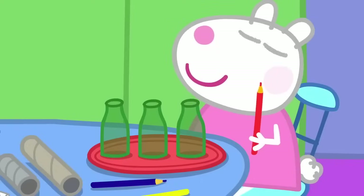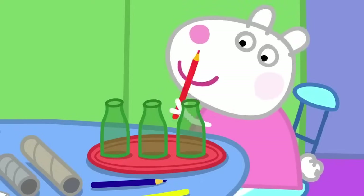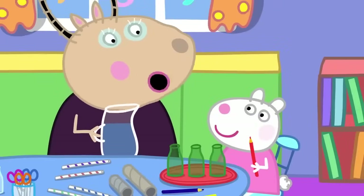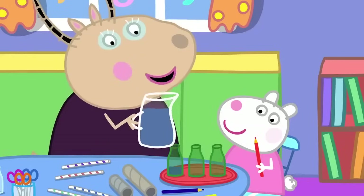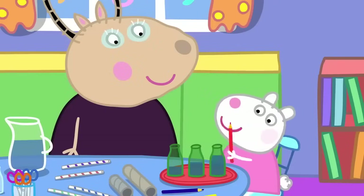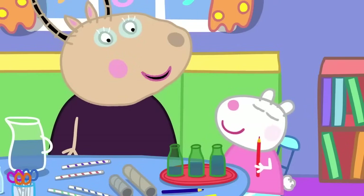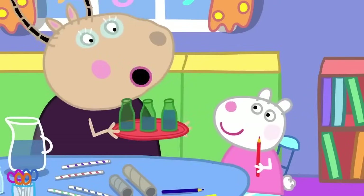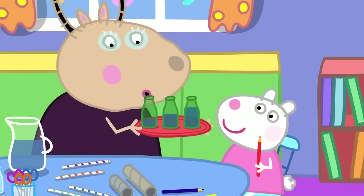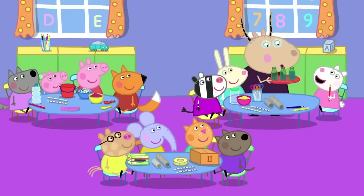Susie has some bottles. These make a sound if you tap them with a pencil. Yes. And if I put different amounts of water into the bottles... now try it. The water makes the bottle sound different. That's right, Susie. You can also blow across the bottle tops to get a sound. You're making music.